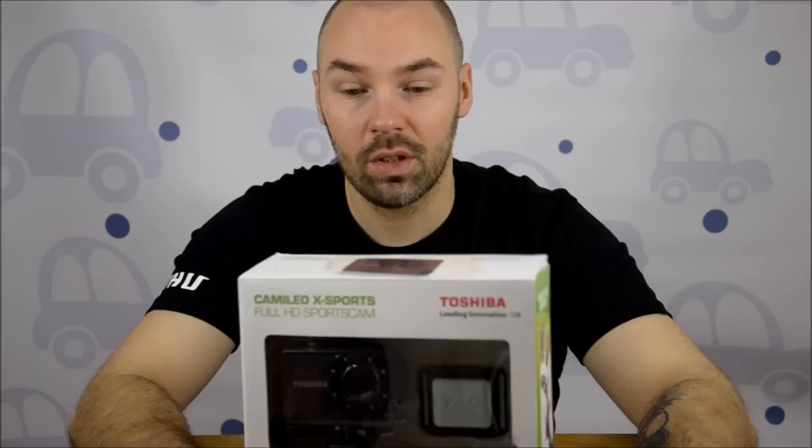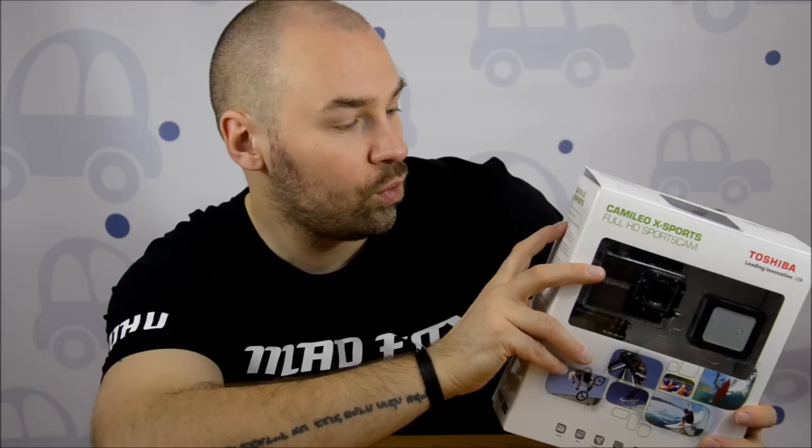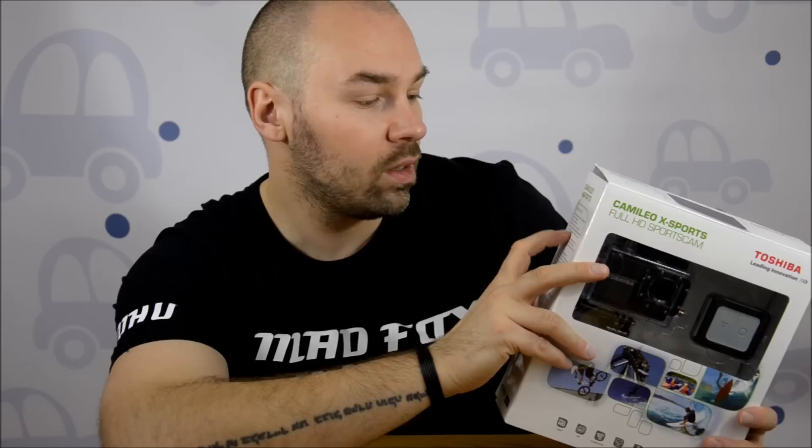First of all, the box is quite nice - it's much much bigger than the box from GoPro. We have the Toshiba Cameleo X-Sports main features listed: full HD resolution up to 1920x1080p, 60 frames per second which is quite good, 12 megapixel sensor, ultrawide angle lens, and an LCD screen which is really good. GoPro doesn't have it - you can buy it for GoPro, but in the basic version there's no screen.